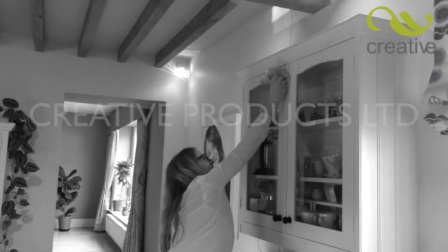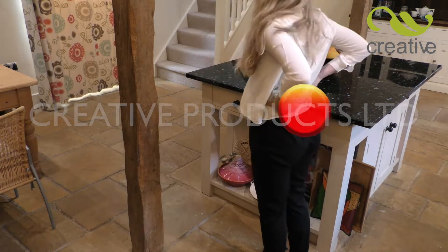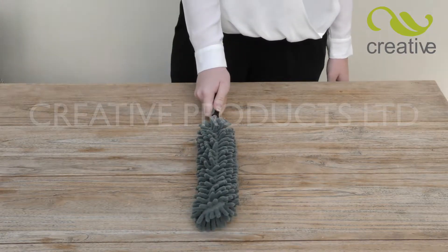Do you find dusting a tall order? Can't quite reach? Is bending and stretching painful? You need the Mighty Big Duster from Creative Products.